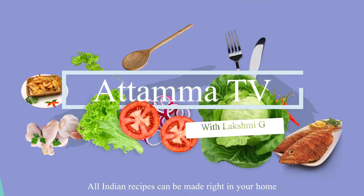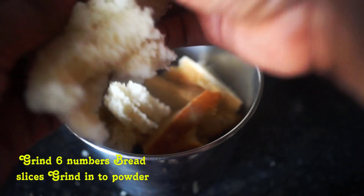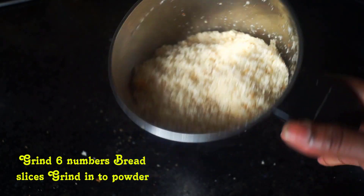Please like this and subscribe. After the next thing, you can grind the bread brown and white, or grind the breadcrumbs as well.